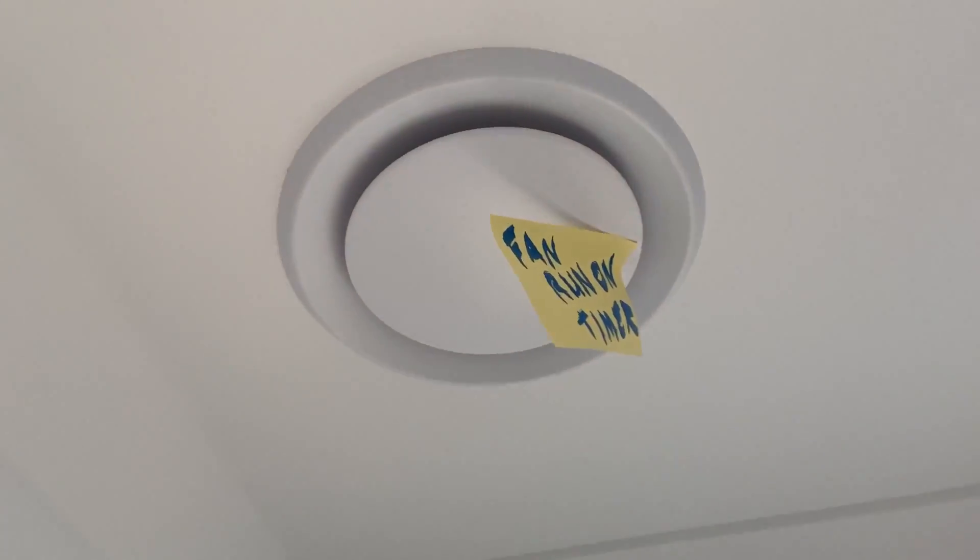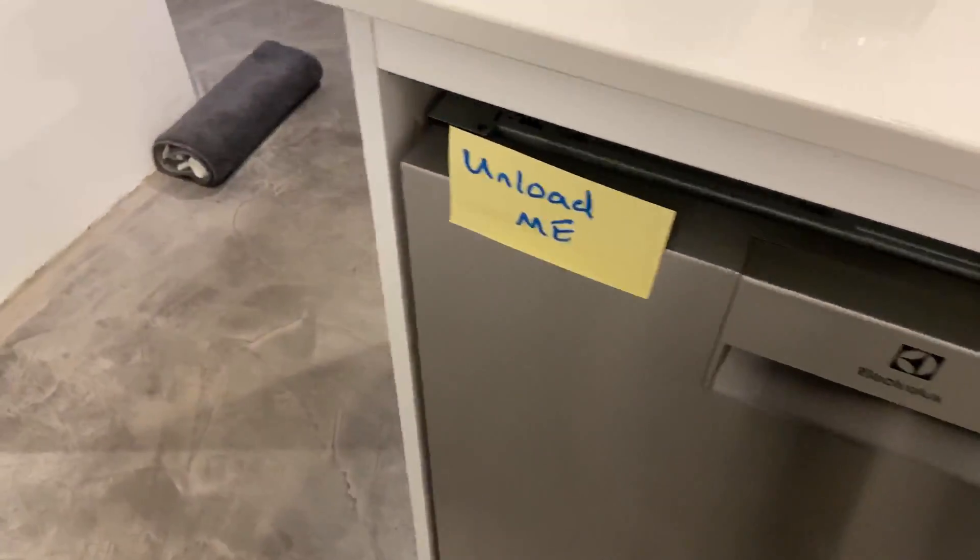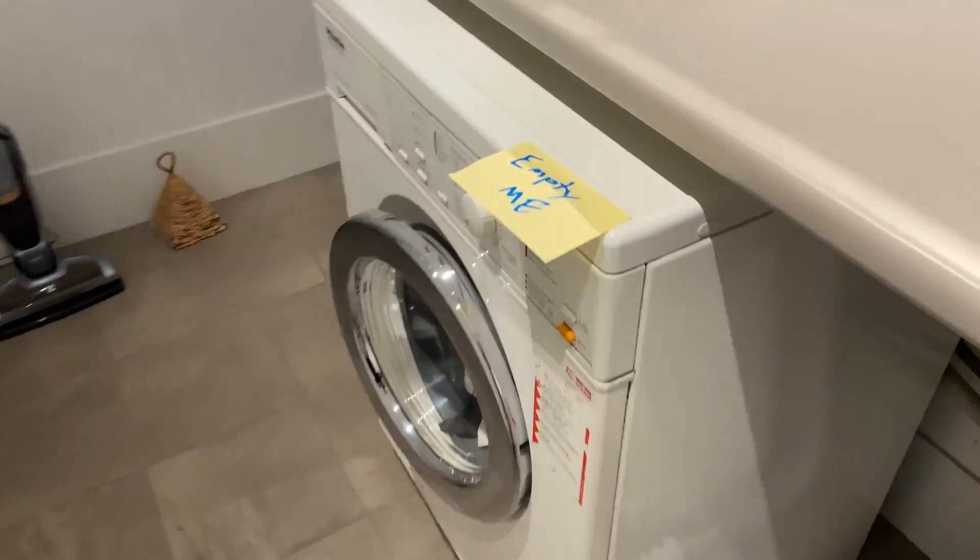Use it as a run-on timer for a fan — it also makes a really good heated towel rail timer. The Shelly 1PM can tell you when to unload the dishwasher or the washing machine.